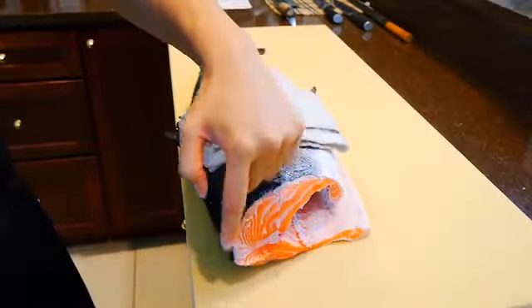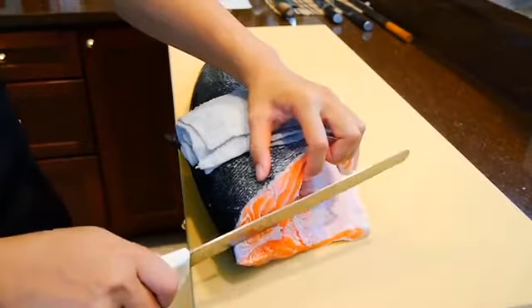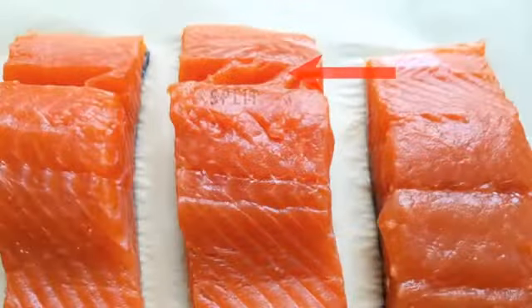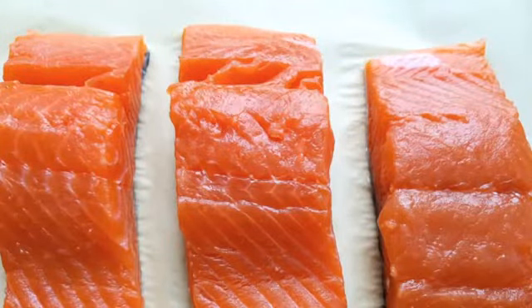The way I'm going to show you how to fillet might come across as being unorthodox, but I believe this is one of the more effective techniques for beginners to pick up in terms of speed and efficiency. It's also much easier to learn than the traditional method, which can split the meat if it's handled too aggressively. And if that happens, it's tough to cut it for sushi purposes.